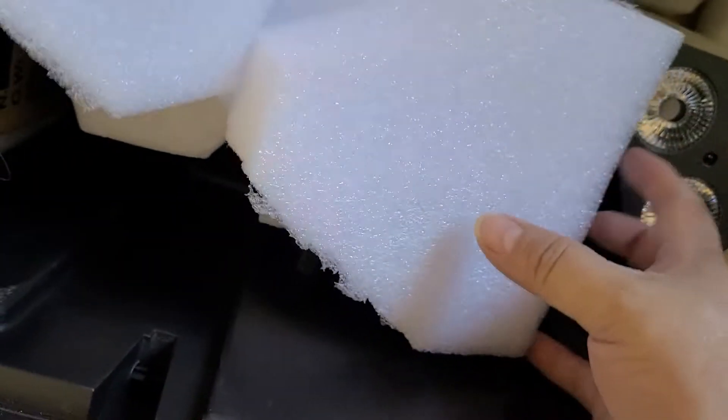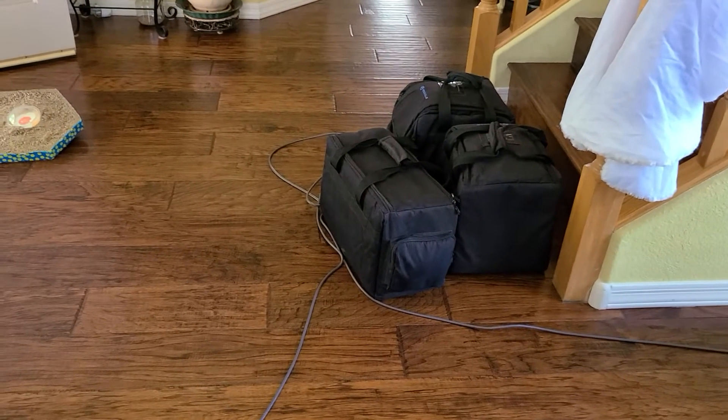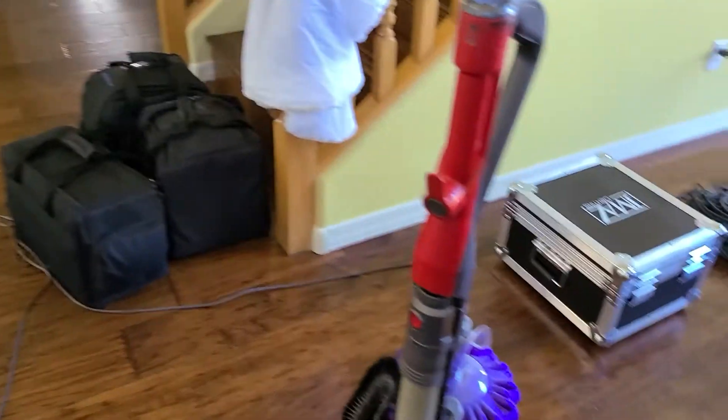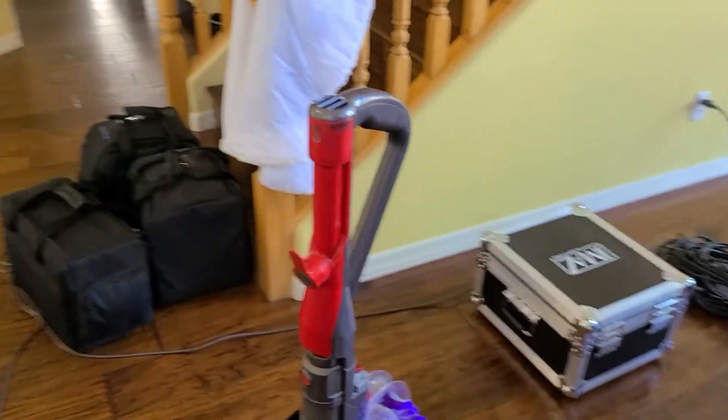I'm gonna flip it upside down and clean it out. I got all my lights right here — my spiders, my par 60s and the 50s. I'm gonna clean them all up, gonna get the vacuum and clean them out.